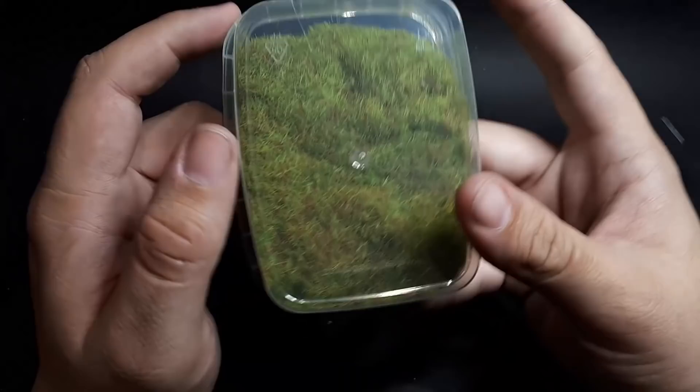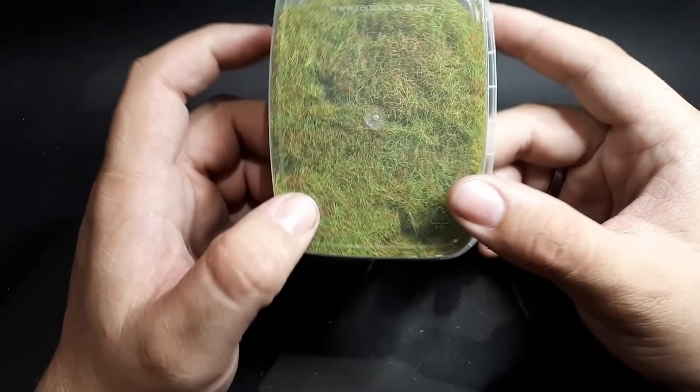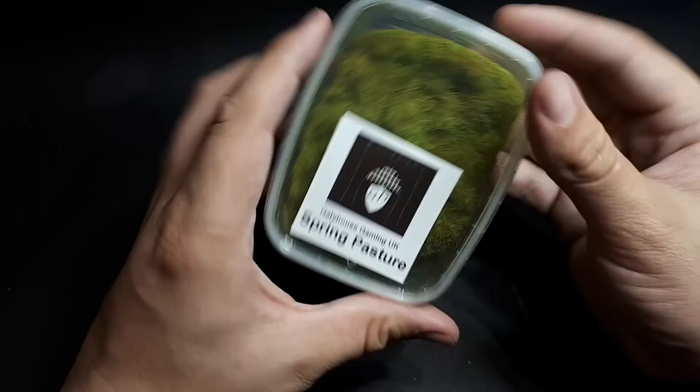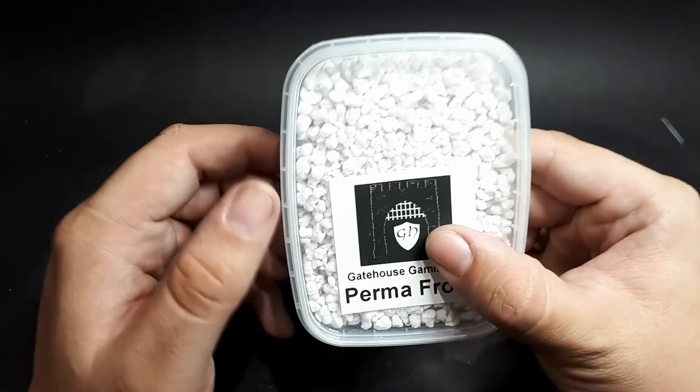We have spring pasture. It's more like your standard static grass but it's got a bit more going on — some nice browns in there. My garden looks a bit like this at the moment; I need to mow the lawn. But I like that — it's really good. Mix it with some of the others and it could look really spectacular.